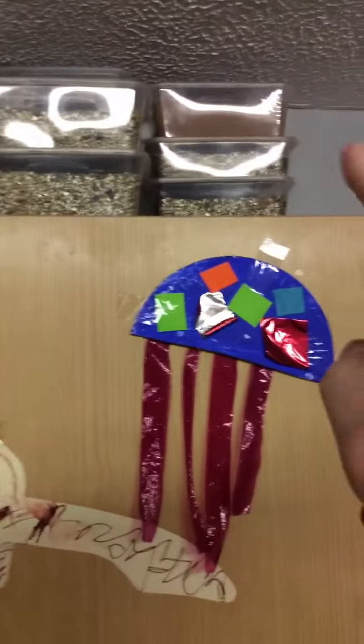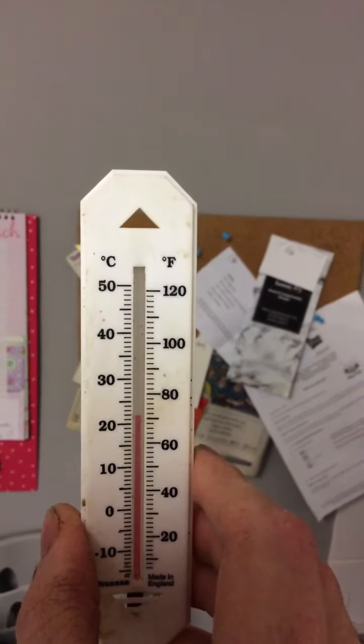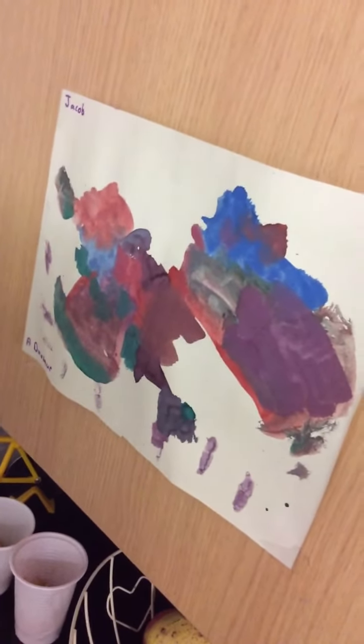I'm trying some in sphagnum moss, some in soil, some in vermiculite, and some in sand, to see which works best for germination.